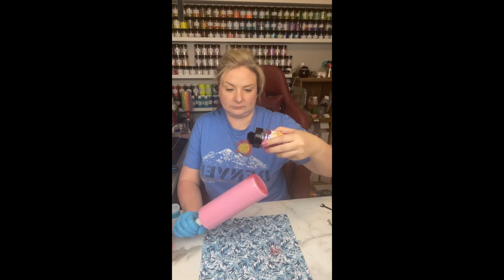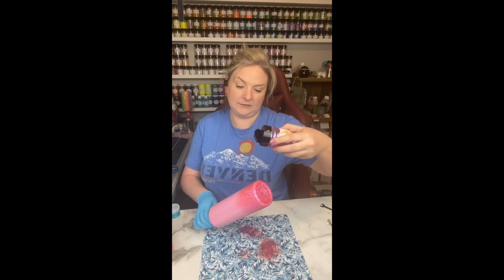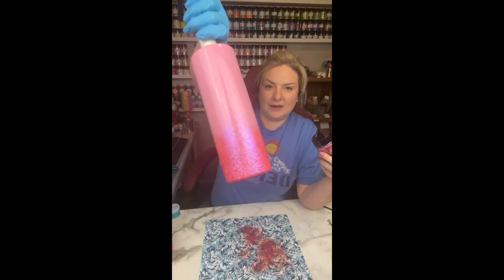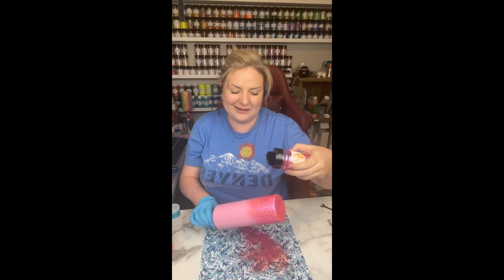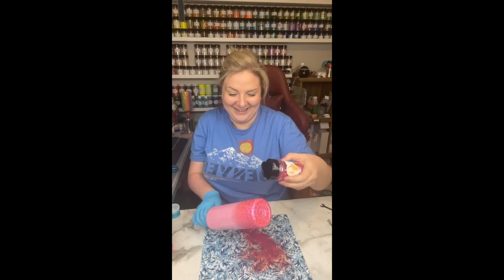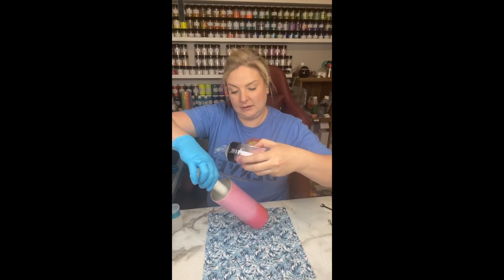I grabbed Mama from Bougie Glitter Boutique — I am so obsessed with this pink color. It is a beautiful pinky purple iridescent opal. All I'm doing is laying down the base color of where I want this to be, focusing on that bottom rim, tilting the cup down. We're doing a three color ombre and just laying the groundwork for what we want it to look like. I'm lightly tapping, and the angle I'm at really covers the entire bottom of the cup so you don't have to worry about the butt.